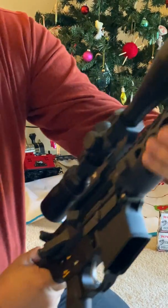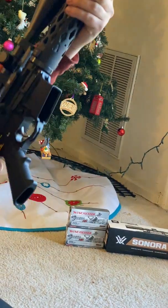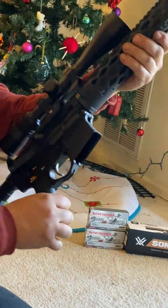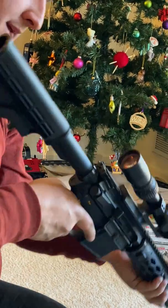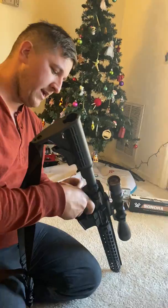Everything is perfectly in line. You can see here that everything's perfect, and I've done this in my apartment. You can't get much better than that. The gun itself, I've probably run about 5,000 rounds through it.